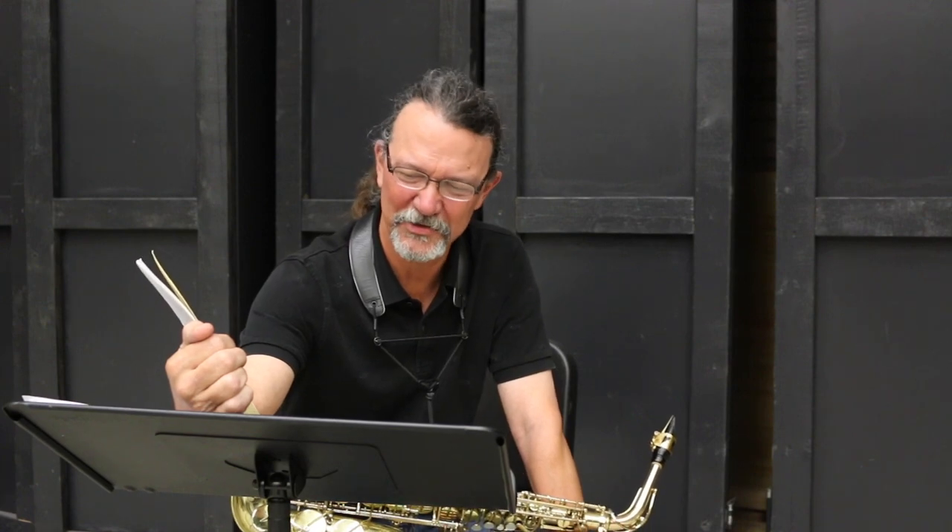Hi, I'm Griffin Campbell, professor of saxophone here at LSU, and I'm here to talk to you about set three etudes for Allstate here in Louisiana. It's numbers 15 and 28, and it's number 28 that's our concern right now.